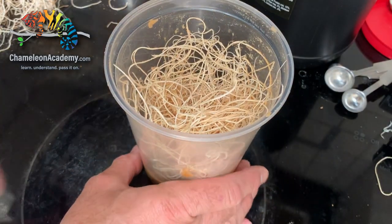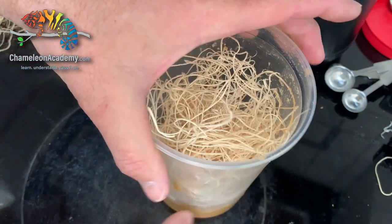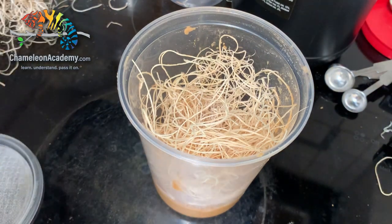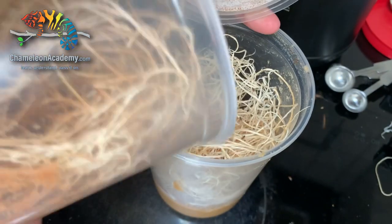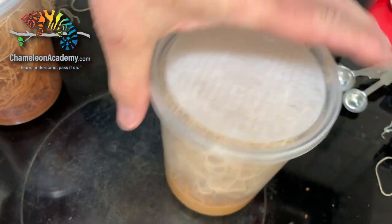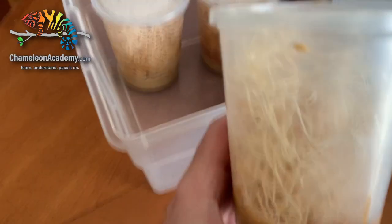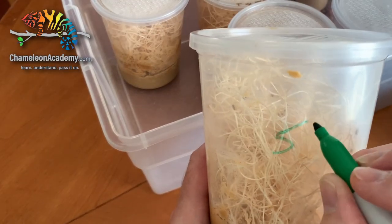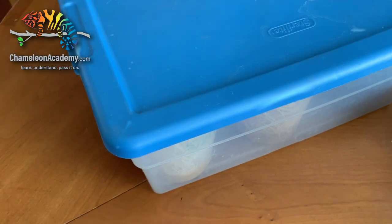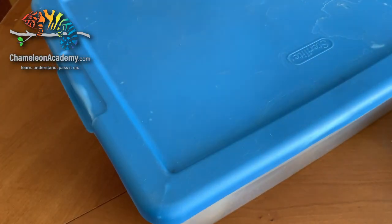Everything is cooled down — I've checked it's cool to the touch, so it is time to add the fruit flies. Make sure your lid is nearby and available. That is enough. Now I'm going to write the date on it so I remember when this was made, and then it goes into this Sterilite container. To help with the humidity, I'm going to keep it in the mid-70s, around 75 degrees and around 65% humidity, and I should be getting some pretty good production.